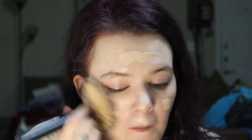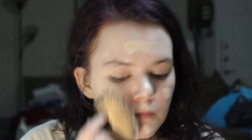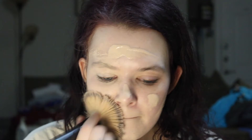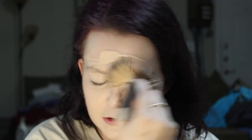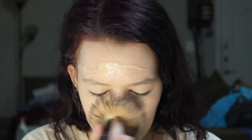I promise you I have better brushes on the way. We're going to blend that out. I have a love-hate relationship with this foundation — it wears off on me so fast, but I think it's because of the primers that I use. I never use a gripping primer like I did today or tonight.